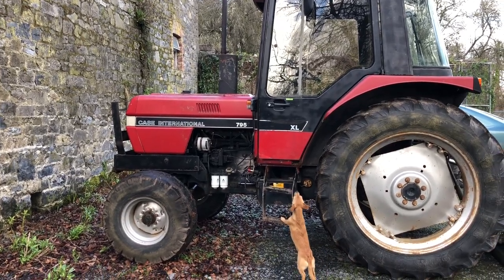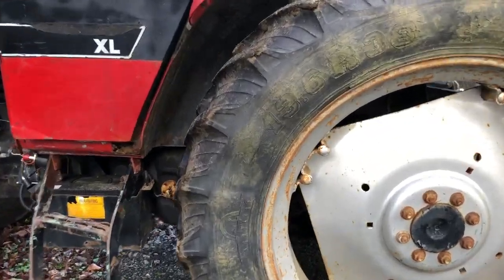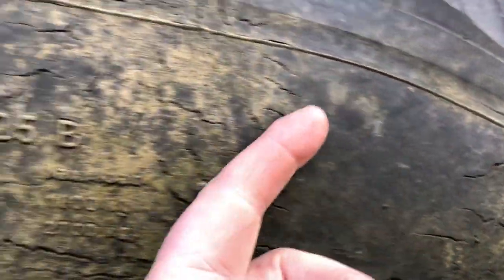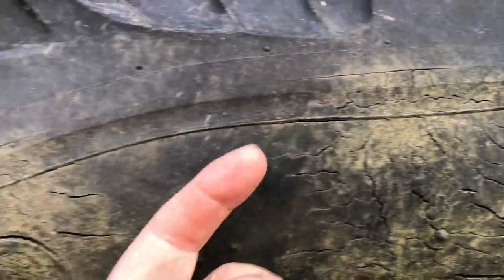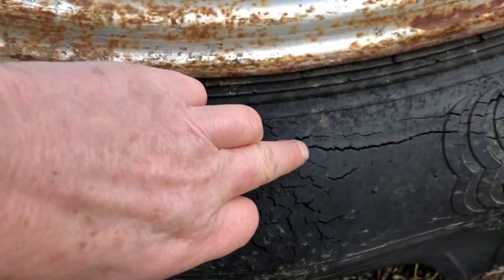Here's the lovely new tractor and I have to get new tires for it because the top part is fine, the tread is brilliant, but it's aged really badly. You can see the walls are really cracked — it's bulging and cracking in all the bulges. If you go down here you can see loads of cracks all the way along.